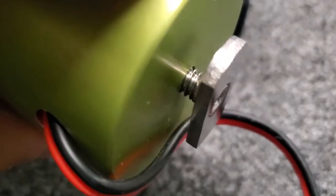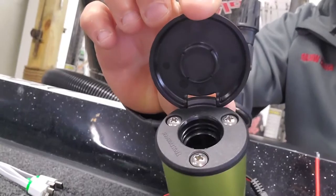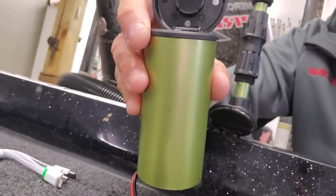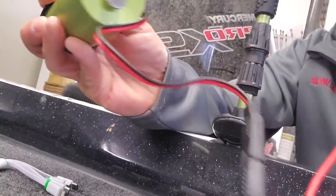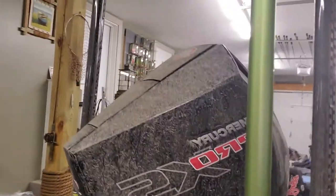Boom, stick it on there, screw it on, tighten it down, and voila — Yolotech right in the kayak or wherever you want to put it. Anywhere you got one of these tracks you could use this in your boat even, doesn't matter where you put it. Hook it up to your power supply right there, real easy, nothing complicated about it.